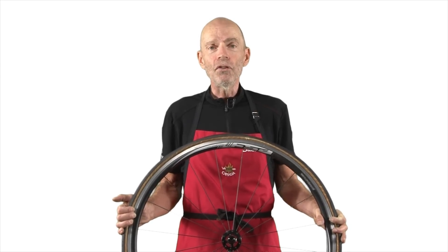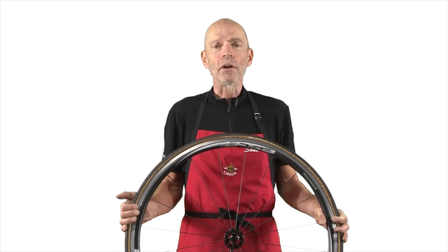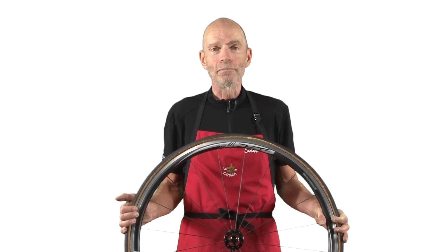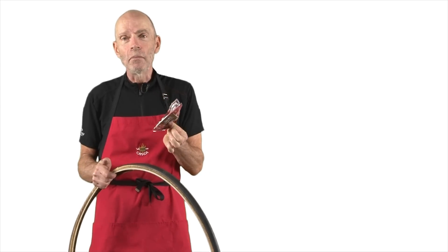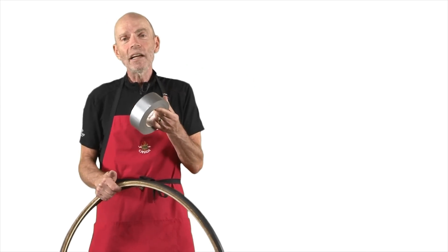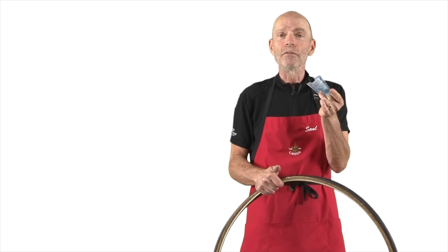The solution is something called a tire boot, and you can make a tire boot out of a number of different everyday objects that you probably have with you. A candy bar wrapper might do it, or a little piece of duct tape. Some paper money or plastic money will be fine.